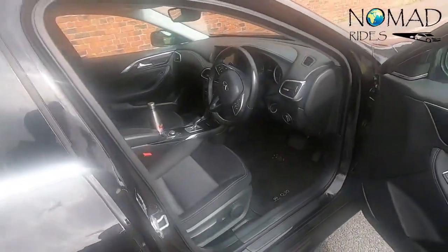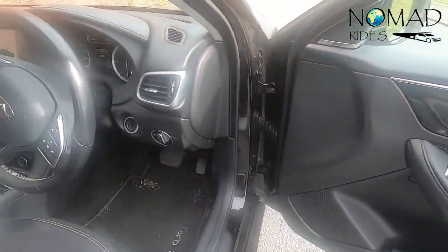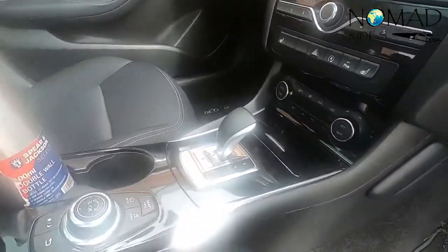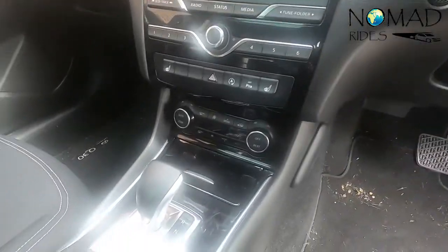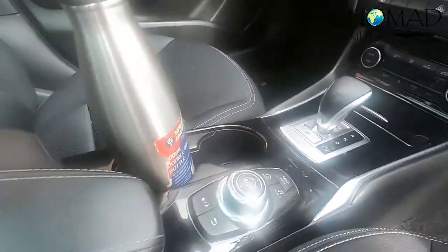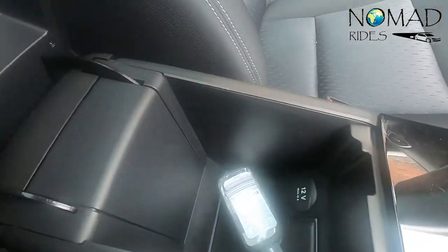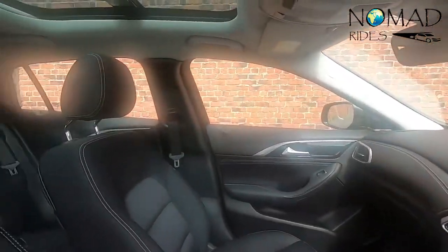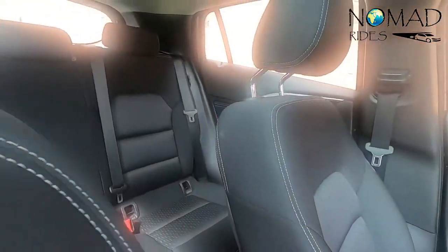If you drive a Mercedes you'll recognise these buttons. I love the lazy driver setup. Mercedes have the gearbox over here — same here. I found it easy to drive, very spacious. There's a good place for a bottle, a nice cubby hole there. The space is pretty decent.